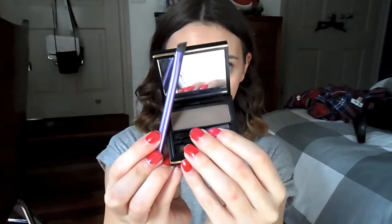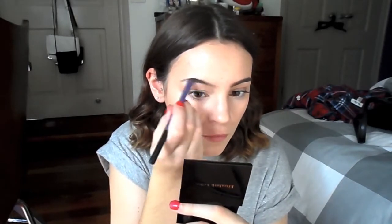Hey guys, so today I'm doing a holiday Christmasy inspired makeup look. I'm just quickly doing my base like I normally do. I'm not gonna go through it again because you've seen me do it and you know how I do it — you can kind of see from just watching it anyway. So that's just what I'm doing as we ring in the next new year.